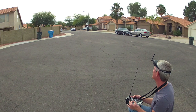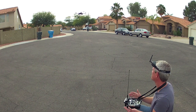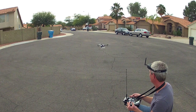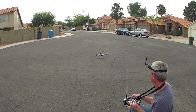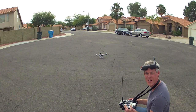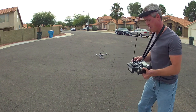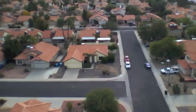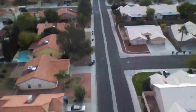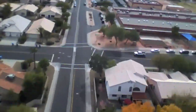The copter lands right back in the cul-de-sac where it took off. And that's how it's done — eat your heart out, Amazon! Here's the forward-facing view of the trip, which approximates what I see through the FPV camera, also sped up to eight times normal speed.